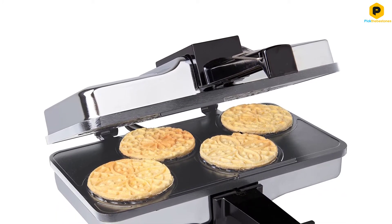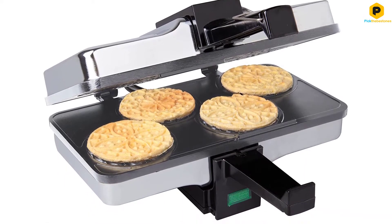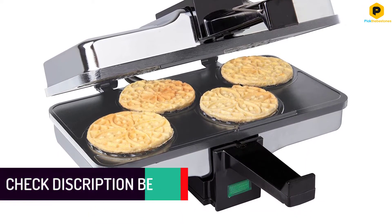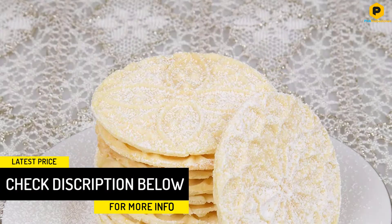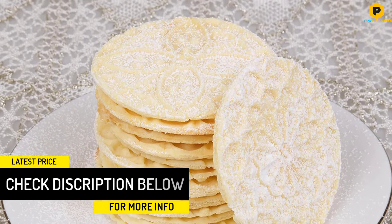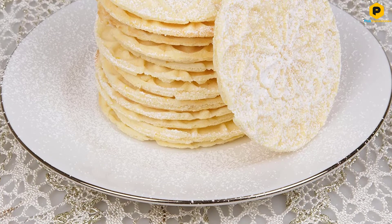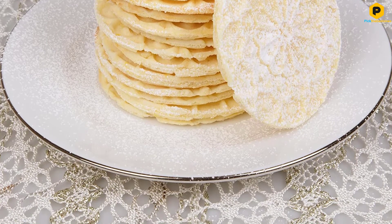Furthermore, with its extra thick baking plates, the product can deliver even heat distribution, ensuring that your cookies will always be a crispy brown. In addition to this, the product also comes with a steam guard to ensure that your hands will not come into contact with the hot plate. As a result, this pizzelle maker is ideal for both professionals and amateurs alike.